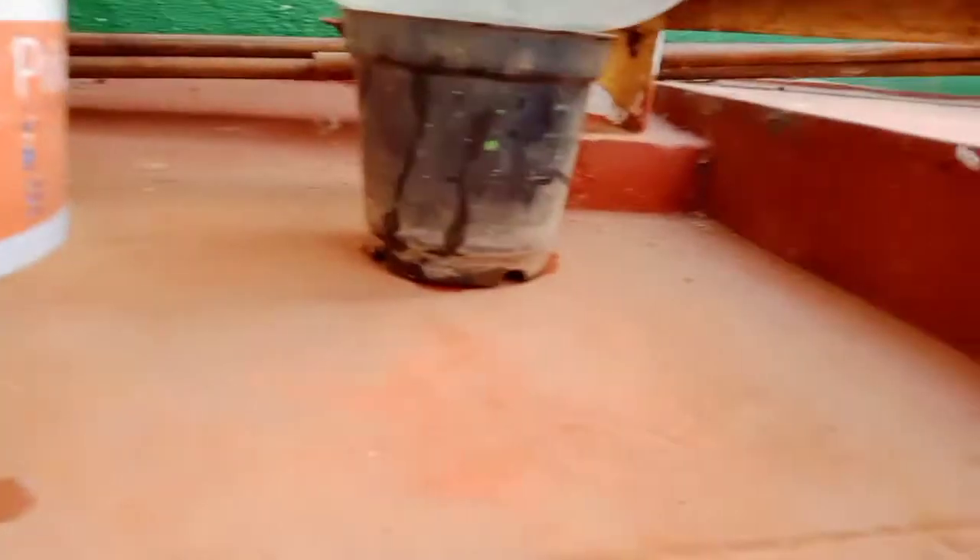I will fill the fish in two days. I will cut a can and cut half of it. I will cut a bucket and a drum and cover it.